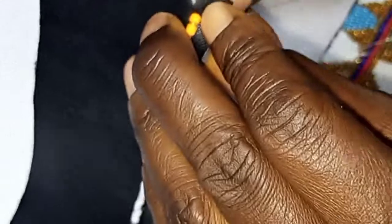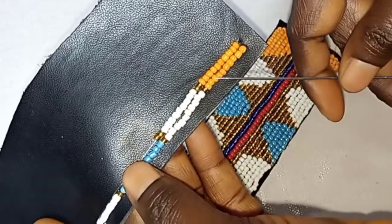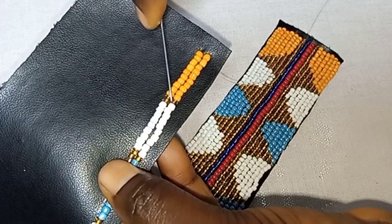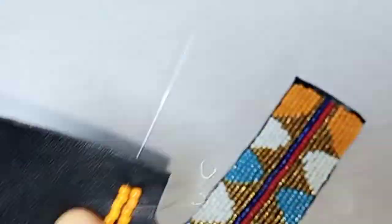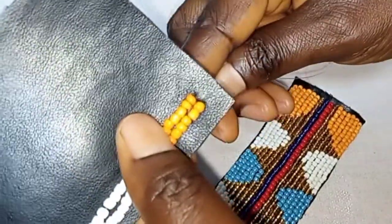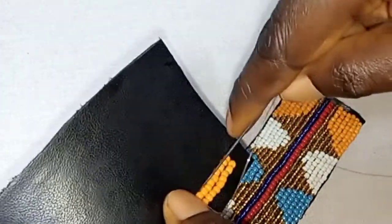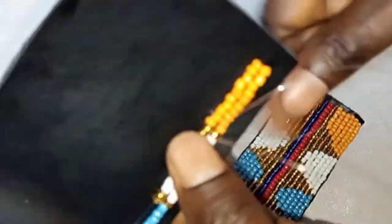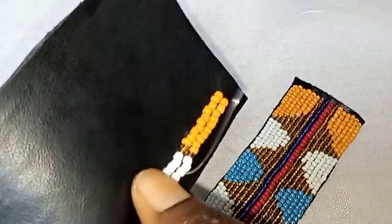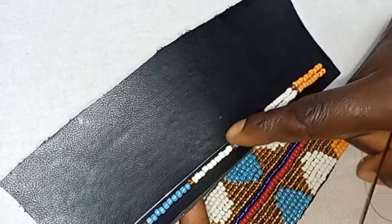Return the needle back and sew it to secure it, then return the needle again to the front and pick your next set of beads. On the second row, you will pick nine of the orange, white and blue, and in between them you will put two of the golden color. Then you keep sewing and repeat the same to sew it to the end.